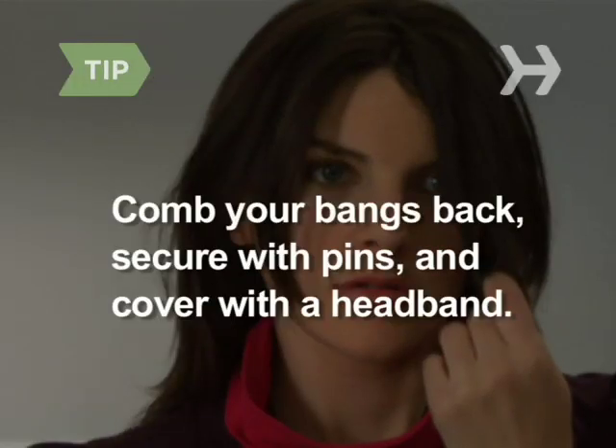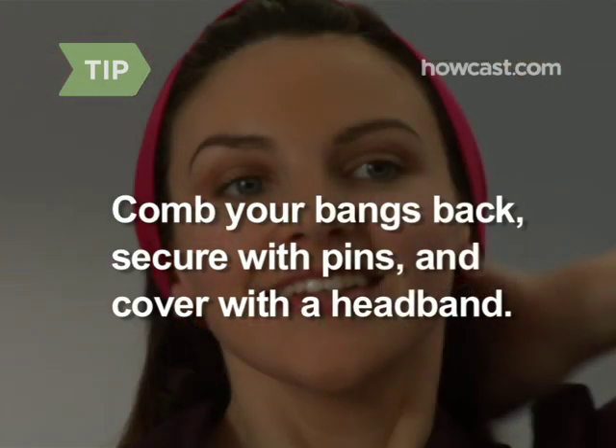Bored of your bangs? Comb them back, secure with bobby pins, and cover them with a wide headband.